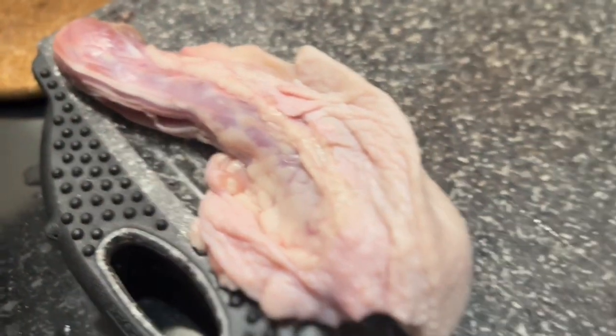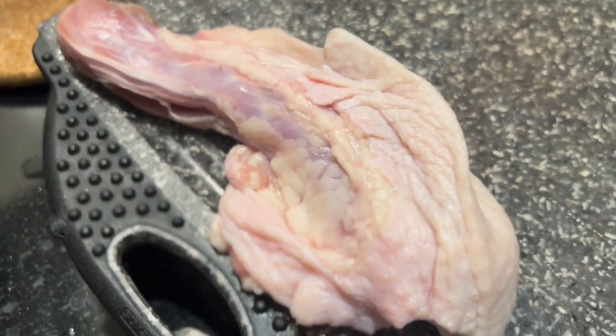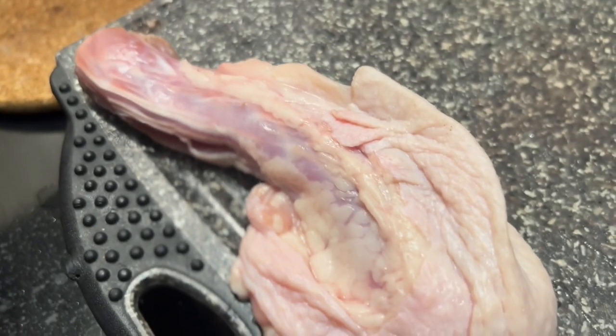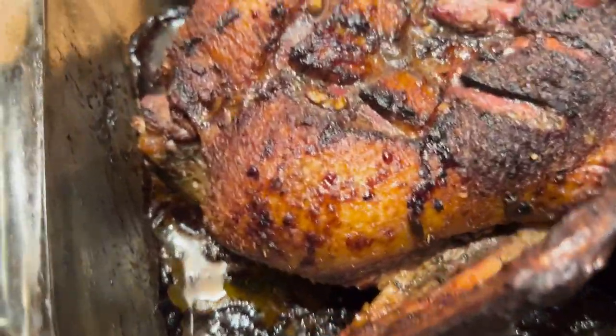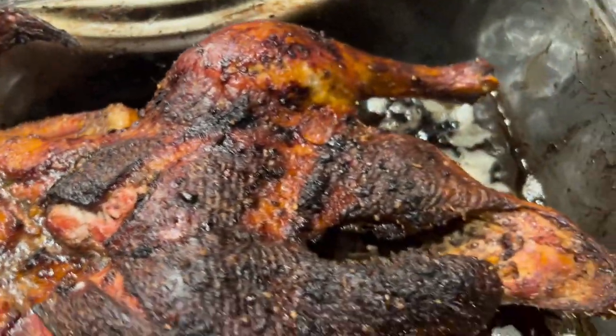That duck neck — I'll probably put it in the freezer, maybe hook up some greens another day. Duck neck greens, stay tuned. Here we have it — the finished product after two hours.